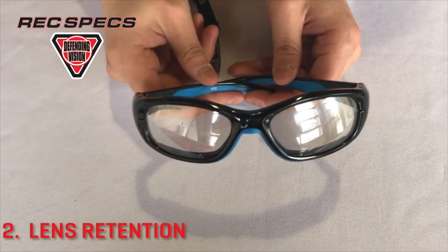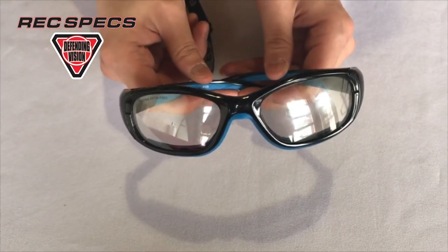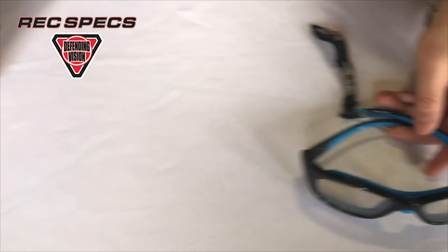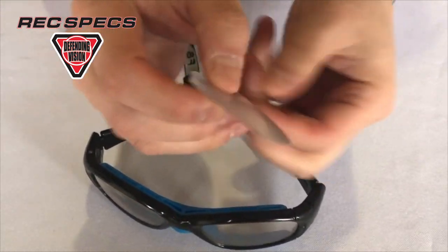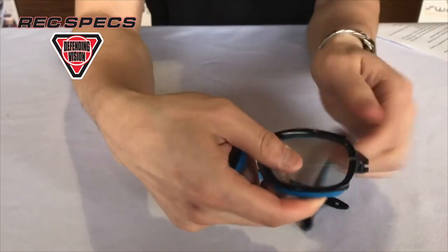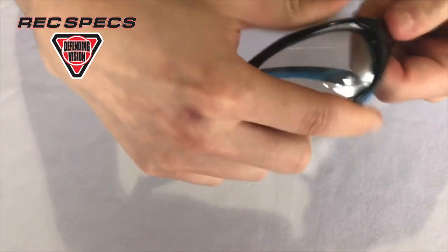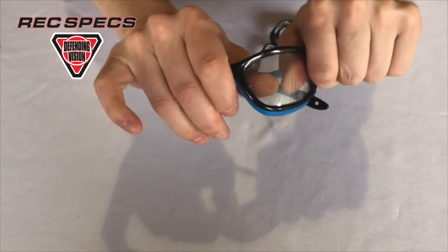Second, lens retention is the frame's ability to keep the lens in place so that the lens does not pop out of the frame and become an item of concern. Not only are broken parts a concern, but a dislodged lens — especially if it's towards the face — will cause cuts on or around the eye. Liberty Sport's splitter and deeper lens groove provide a lens locking design. Show this demo to patients and parents as a tangible example of lens retention.